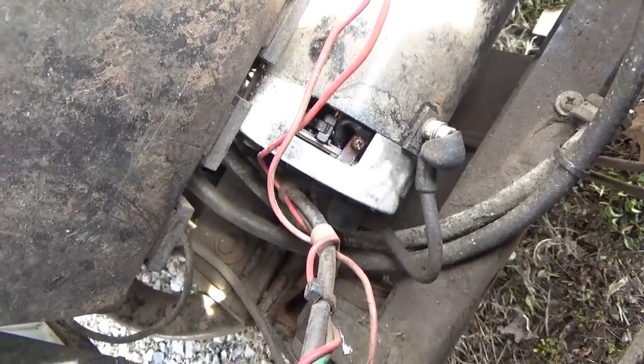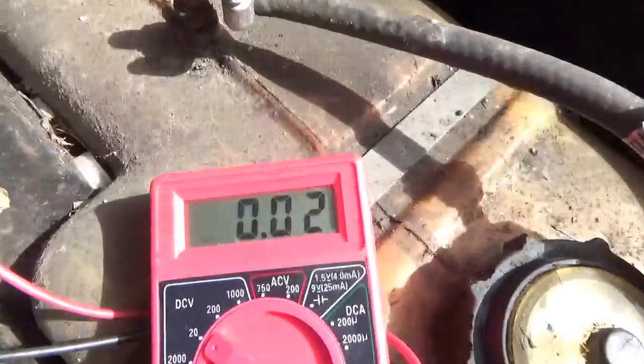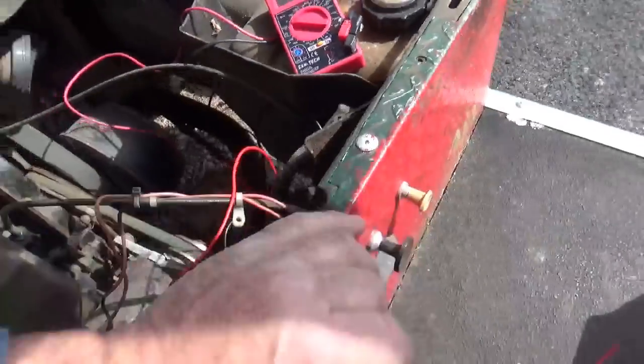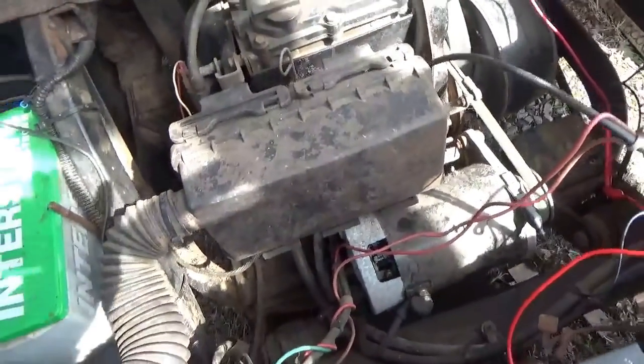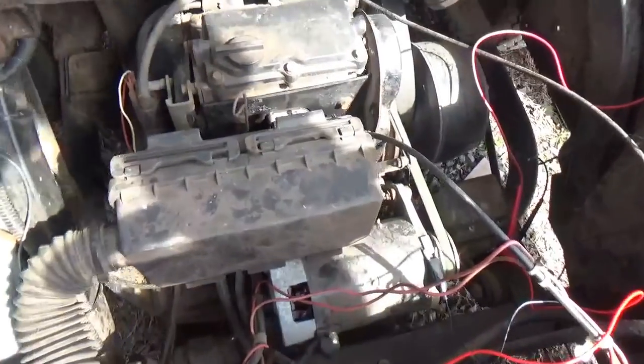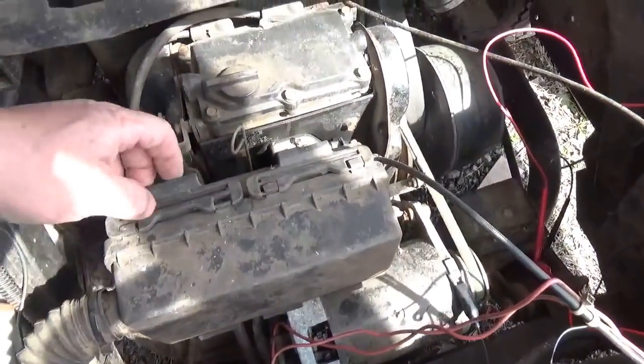I have the meter going directly to the starter and we have nothing. So now it's time to start taking things apart and figure out if we're going to change the starter or what the story is.